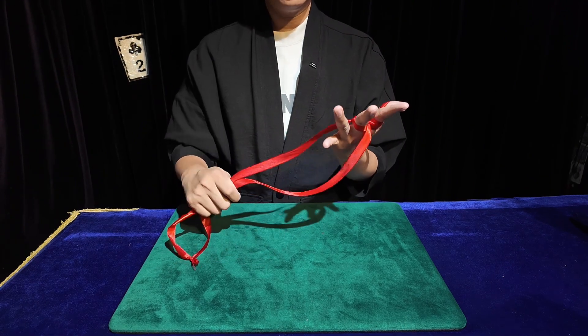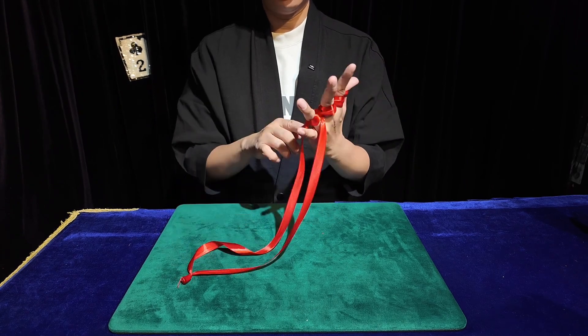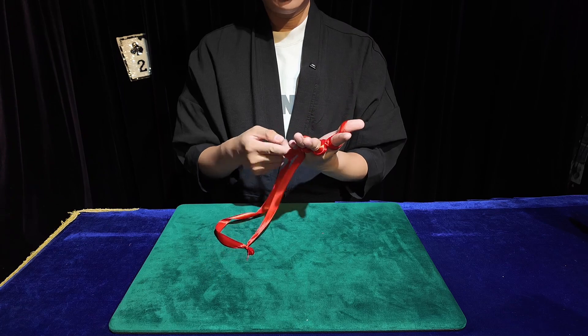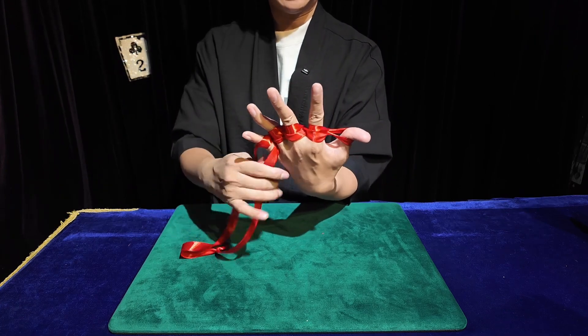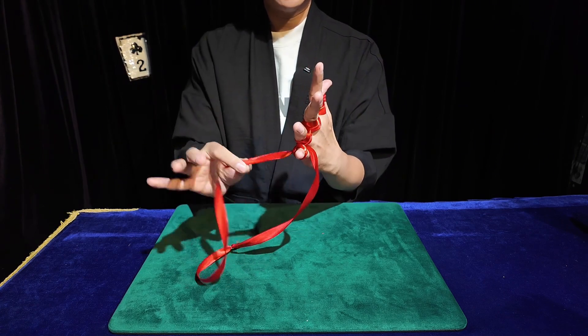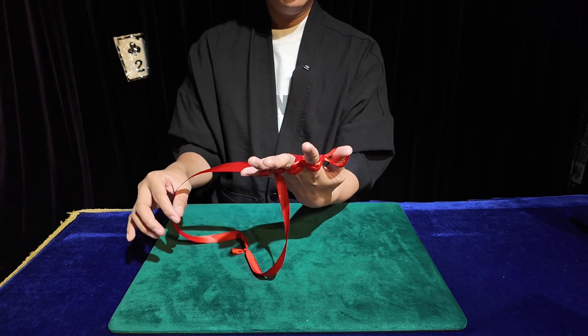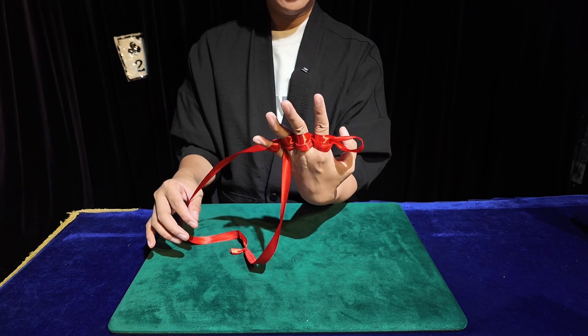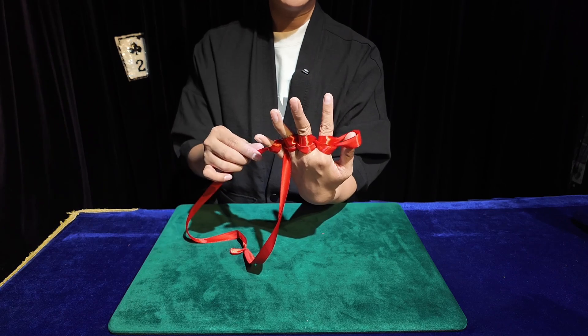As long as you can recall these instructions, our magic will be incredibly easy. Just remember the steps carefully. Once we successfully tie the four knots, the crucial part is figuring out how to pull at the right moment. The knot shouldn't come loose too early, so be mindful. We should pull the thread close to ourselves with our thumb.